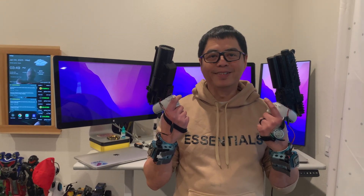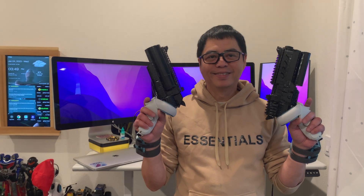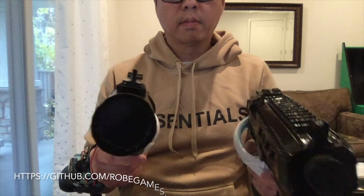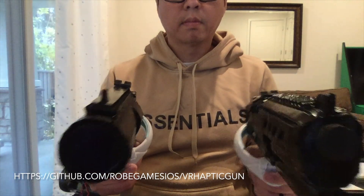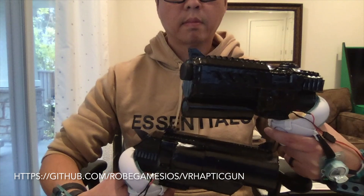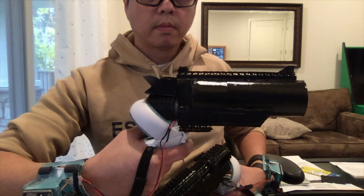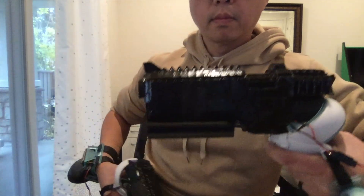Hi everyone, I'm back with new gun designs for my DIY VR haptic gun. Stick around and I'll show you how I made them. Check out the video description for the link on how to build the prototype 2 wrist module. You can find the instructions on how to build one on my GitHub page.